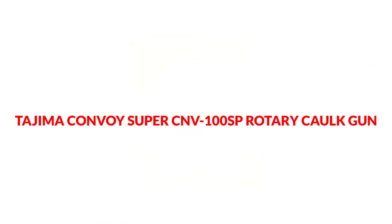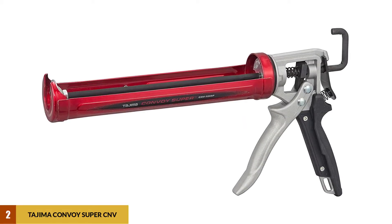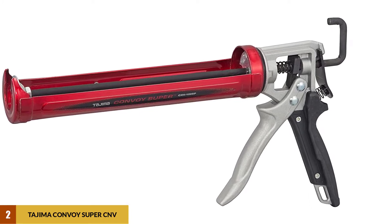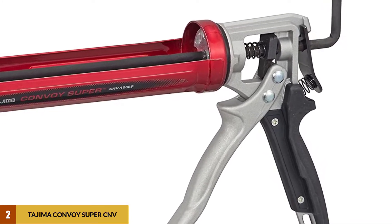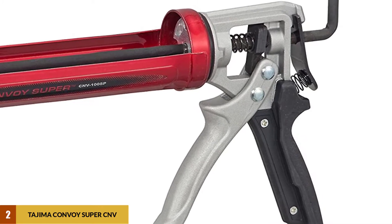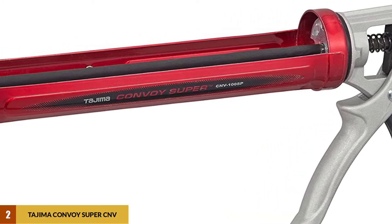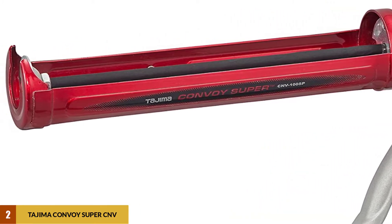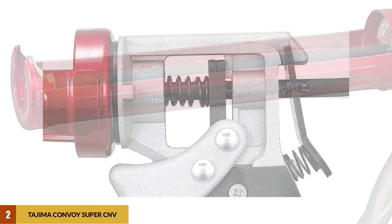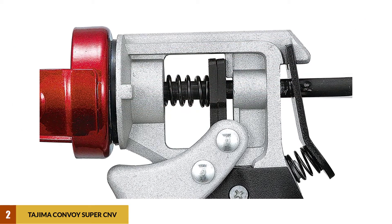At number 2: the Tajima Convoy Super CNV100SP Rotary Caulk Gun. Tajima is another well-respected name in caulking guns. The CNV100SP features a 26-to-1 thrust ratio, an easy-to-load barrel that rotates for maximum contact angle, and twin thrust plates for better overall control. The gun is heavy-duty and built sturdy with a steel-welded frame and rugged aluminum handle. The handle is rather large, which may make it tough for people with smaller hands to use, but the overall durability is outstanding.